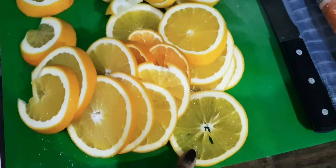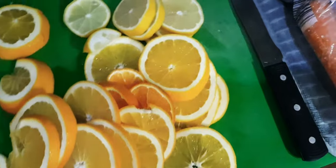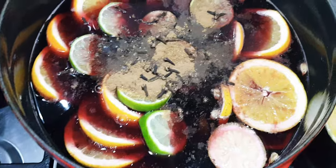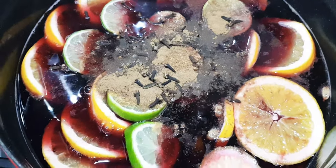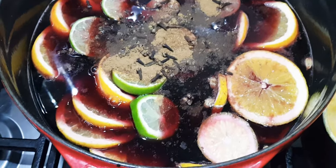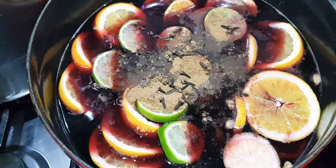I'm also gonna put my citrus in — I've got lemons, oranges, one nectarine, and I'm going to add some limes as well. So I've got my citrus in there, I've got some cinnamon, my cloves, and also some mixed spice. I'm gonna add a little bit of sugar in there.